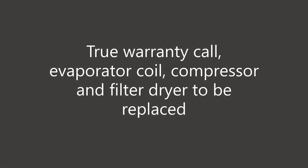Now because this is a true warranty call, I'm replacing the evaporator coil. And because there's a leak, that means oil came out of the system, so the compressor and the filter dryer need to be replaced as well.